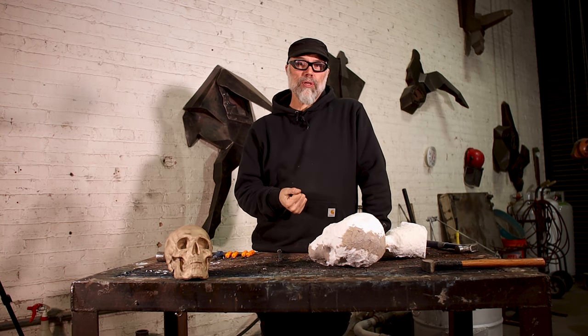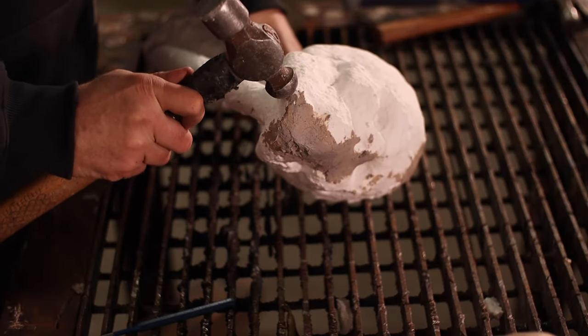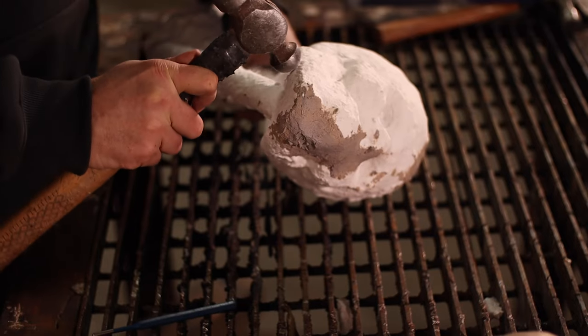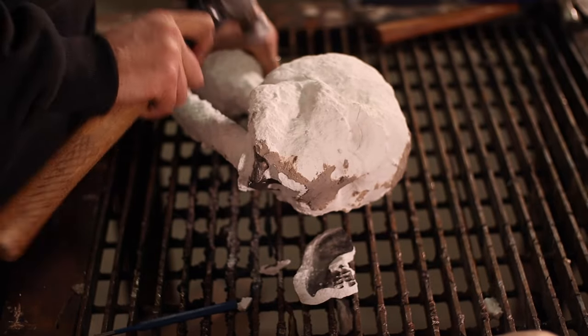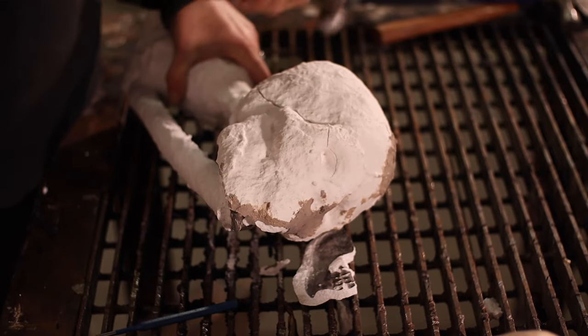The first step is to just let the metal cool and do some of the work for you. The next step is to go in with your hammer and approach opening up your casting like opening up a soft boiled egg. With a light touch, move your way around the surface. As you do that, you'll wind up forming some cracks and you'll notice larger pieces of shell starting to break away from the casting.